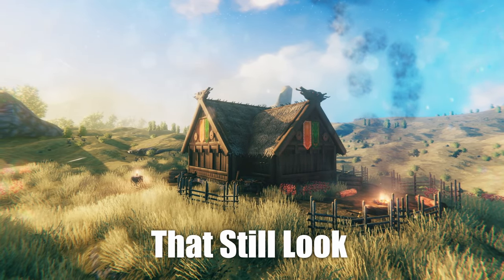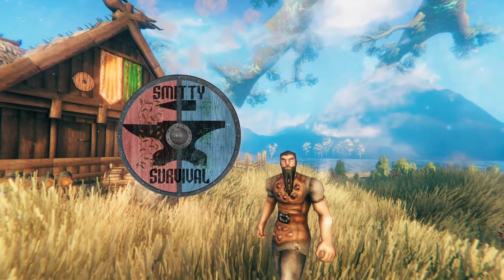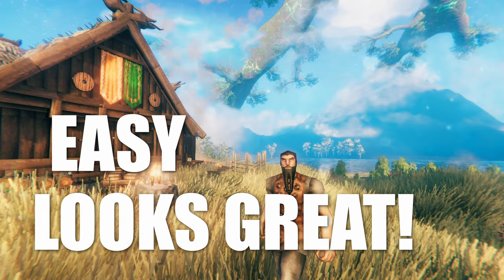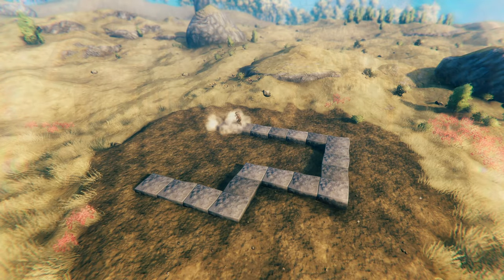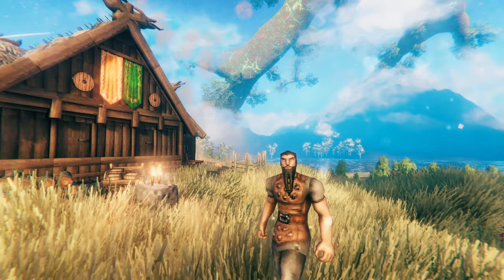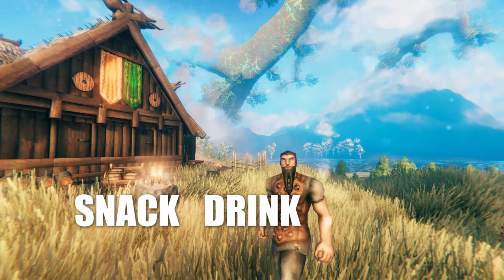Want to learn how to build simple structures that still look awesome? Hey everyone, my name is Smitty and today I'm going to show you a design style that is both easy and looks great. This is a theme I implemented in my most recent City of Edoras project, but today I'll show step by step how you can implement this style yourselves. Hope you all enjoy — grab a snack, grab a drink, let's get right into it.